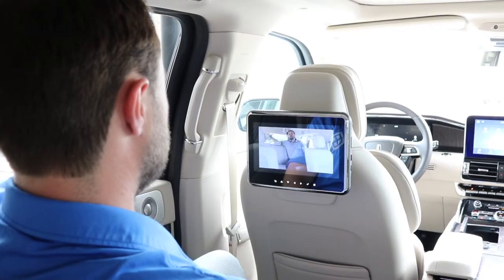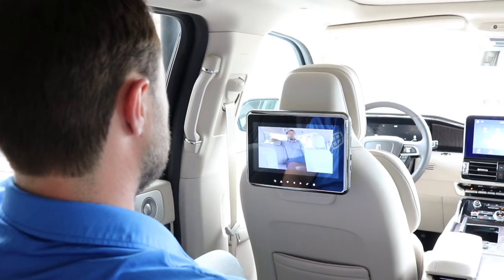What's happening everyone? Kyle Thomas here at Fiesta Lincoln. I'm sitting inside the Lincoln Navigator Reserve L and we are getting ready to dive into the Lincoln Play.